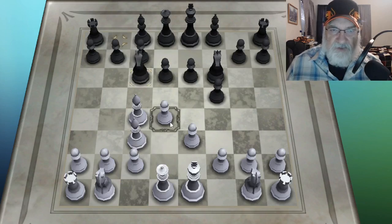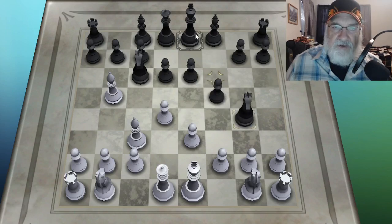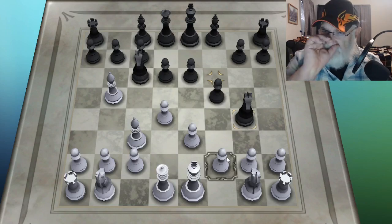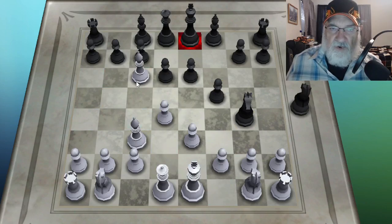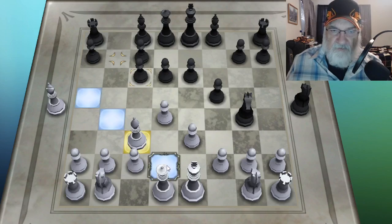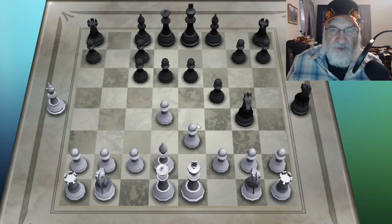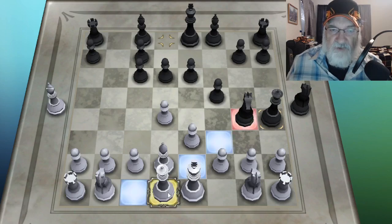This knight has come to threaten various things. I can move my bishop here — now my bishop is threatening this knight, and he can't move the knight without putting himself in check. So this knight here has come over to threaten this pawn. I'll go ahead and take this knight with my bishop. I traded my bishop, worth three points, for a knight, also worth three points. I think knights are worth more than bishops, though. That's enough for the bishops.